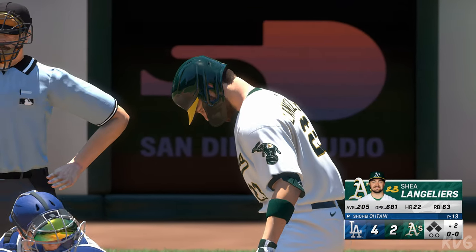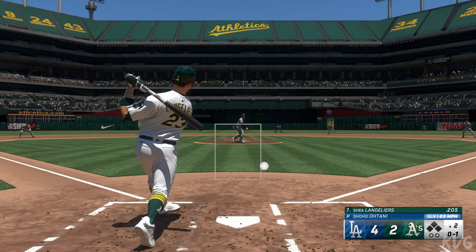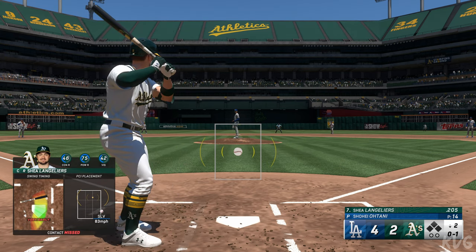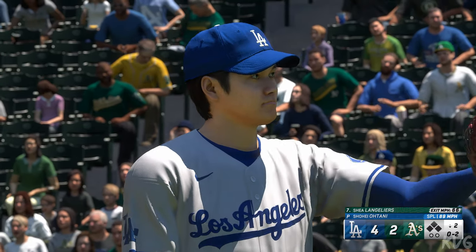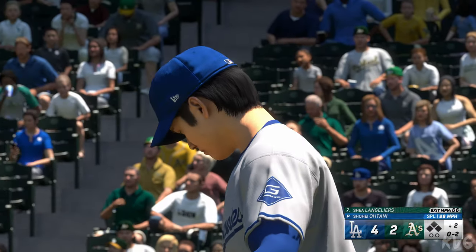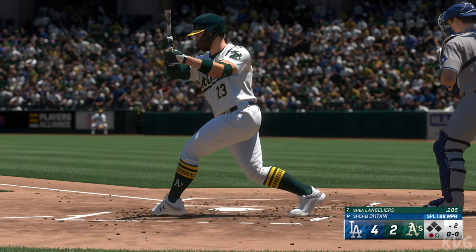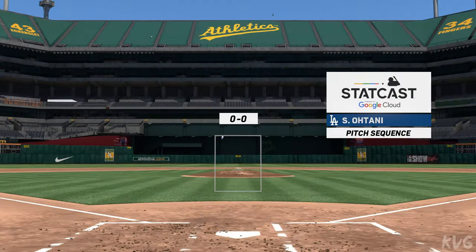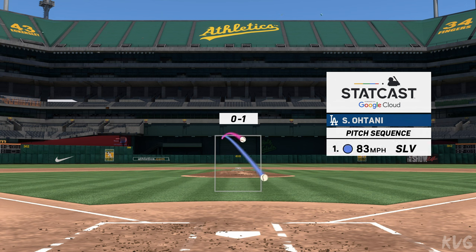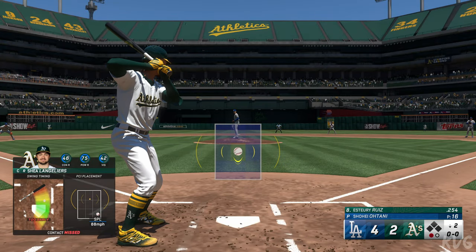Bottom of the inning — here's catcher Shay Langoliers. Shohei Ohtani: go back to May 5th, 2022 at Fenway Park — he tossed a complete game, 99 pitches, 81 strikes. That was the most strikes thrown with less than 100 pitches in a game since they started tracking pitch counts. Down on strikes he goes, and there's one away. That should tell you something as a hitter — sometimes you're a little too conscious of the inside pitch and can't cover that outside part of the plate.